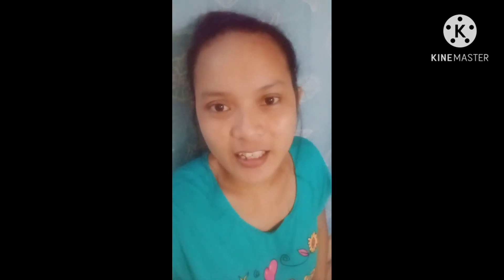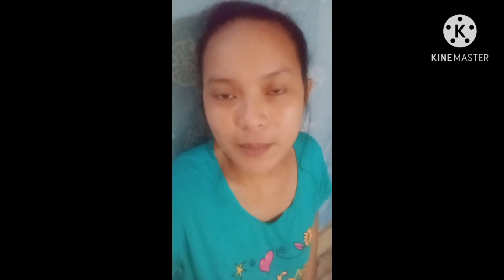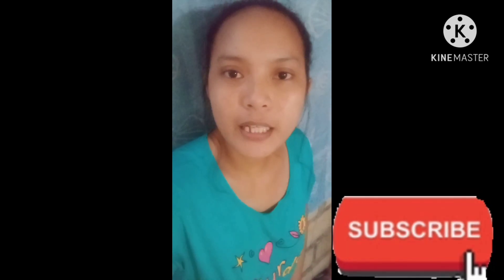Hello, good morning guys. It's me again, Nisi TV here. For today's video, isi-share ko po sa inyo ang aking lulutuin ngayon. Magluluto po ako ng tinolang manok. Sabayan niyo po ako guys, please keep on watching. At pag hindi pa po kayo nakasubscribe sa aking channel, please pakisupport naman po. Subscribe and please click the bell button para updated po kayo.